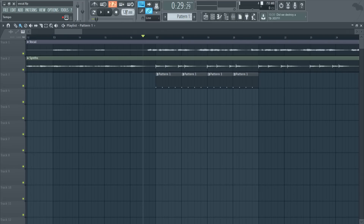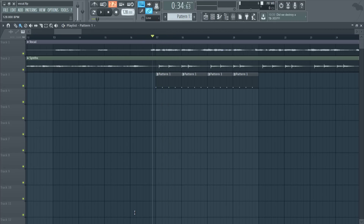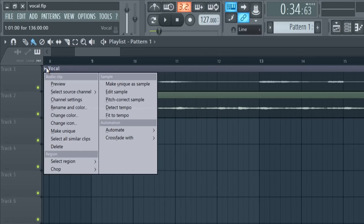Another question is: how do we change the project tempo while maintaining everything in sync and on beat? If we adjust the tempo now, you'll see the whole vocal will just shift and it won't be in sync anymore. That's actually a really easy fix. There are two ways to do it. The first way works if you don't have FL Studio 12.3. If you do have FL Studio 12.3, I'll show another method later which is much easier.